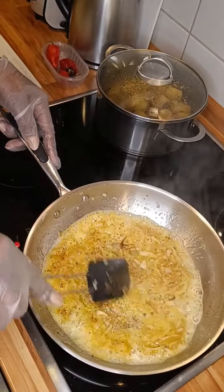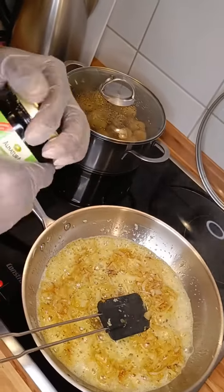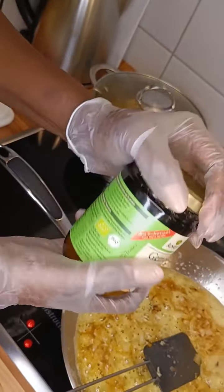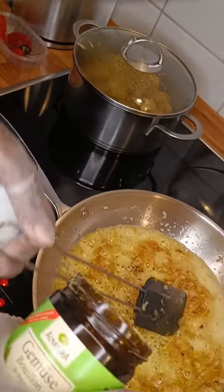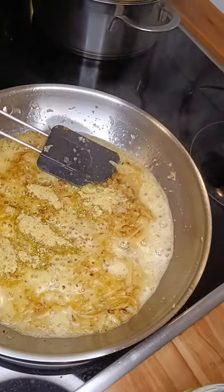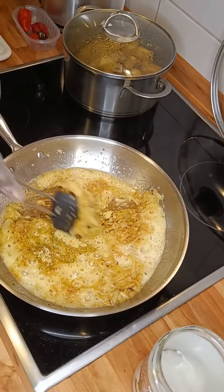Then we have our vegetable salt. Because we're making a vegetable dish, we need to use something vegetable. That's enough — put it on the side.